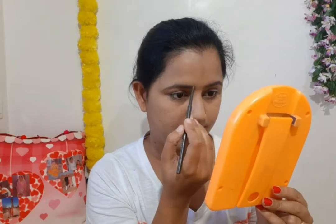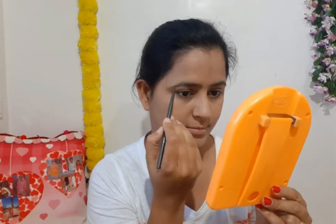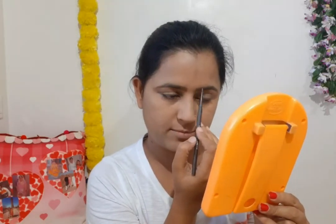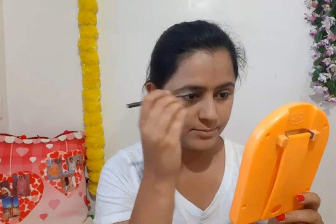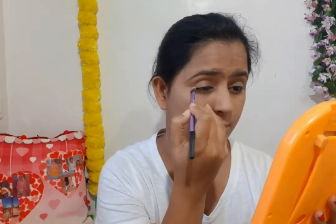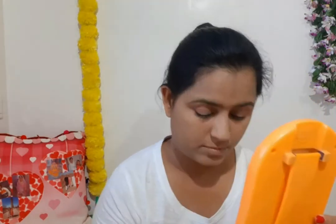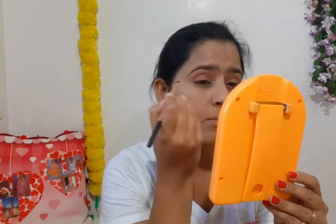After that I take Nica's eyebrow pencil and set the inner corners of my brows, just as I am doing in my makeup. Then I apply eyeshadow on the outer corners and the creases of the eyes.